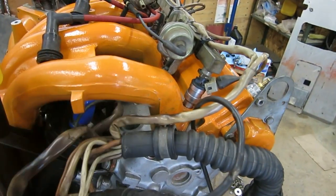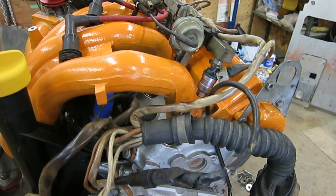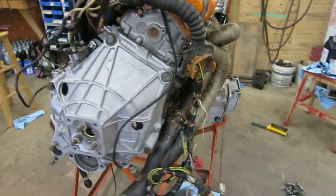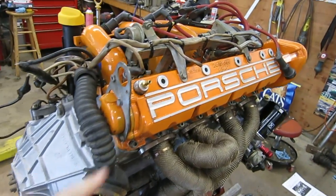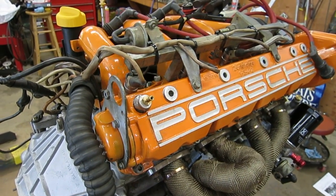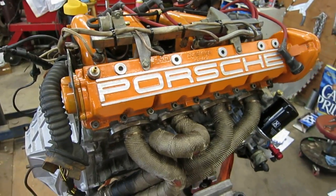I've got fresh injectors — they just came back, cleaned, serviced, and matched. You can see the collector there; everything's nice and clean. I've got a little port here that I hook up to a vacuum gauge so I can monitor pressure if there's any buildup in the engine from bypassing the rings.